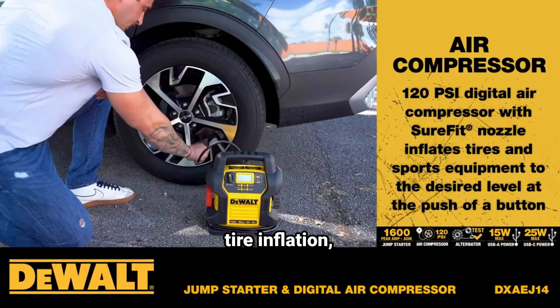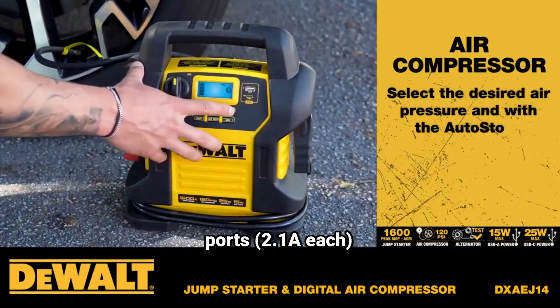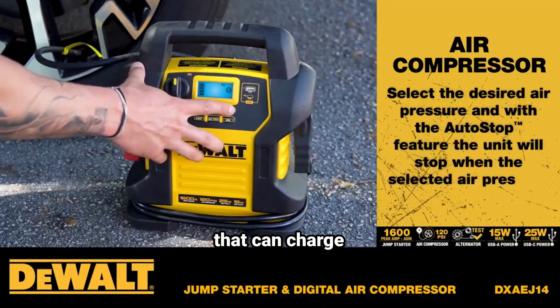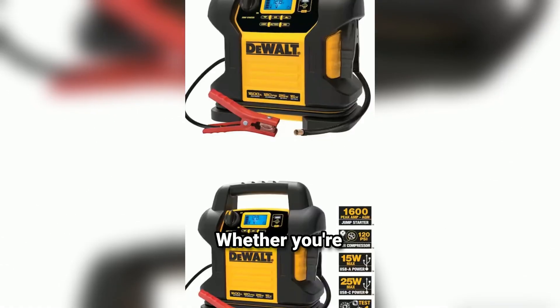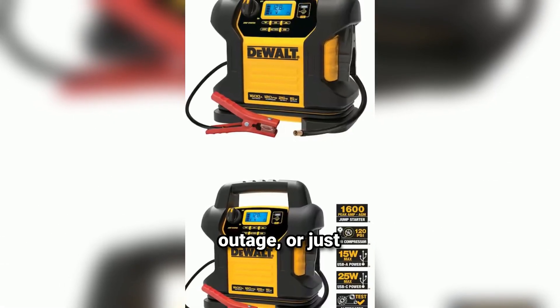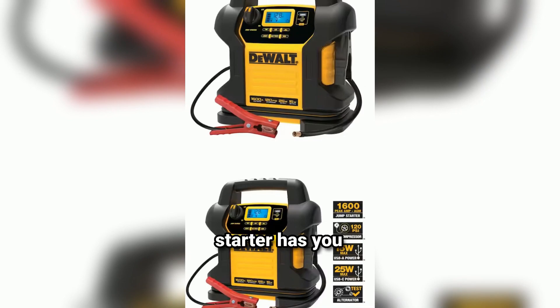Alongside jump-starting and tire inflation, this unit serves as a portable power bank featuring two USB ports at 2.1A each, that can charge phones, tablets, and other small electronics on the go. Whether you're camping, dealing with a power outage, or just need a quick charge for your device, this Dewalt jump-starter has you covered.